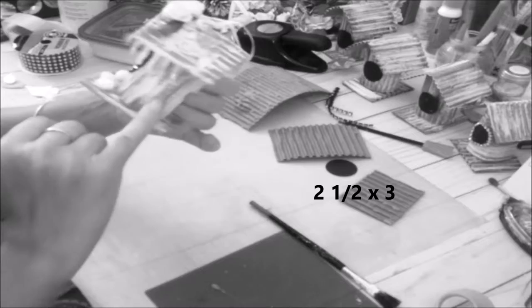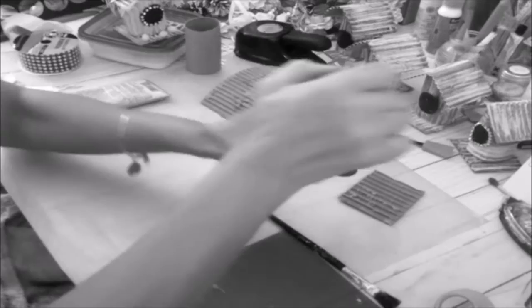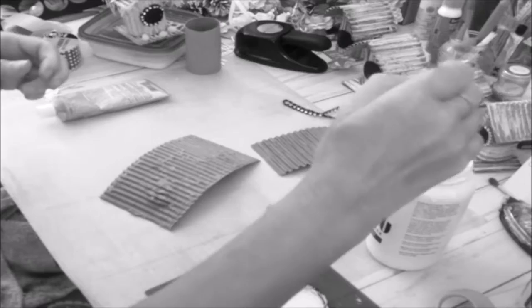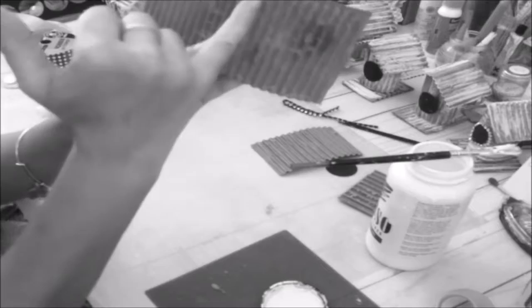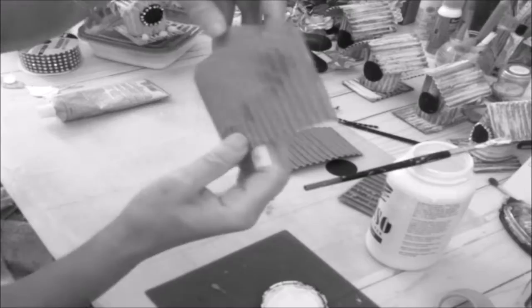I'm going to show you how I got the color. I use gesso so it can look like a dry, matte, chalky texture, because I want my house to look very old and weathered. I like the texture you see here — it makes the house look very aged. Also, just FYI, when you do the cut you want to make sure the ridgelines are running down vertically, not sideways, when you wrap around the tube.